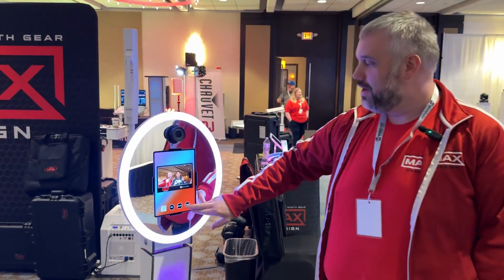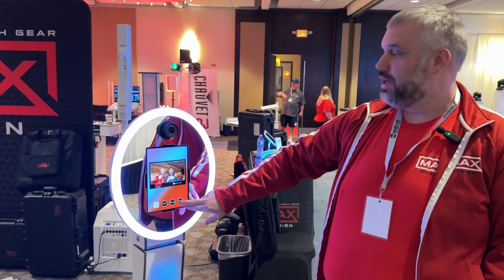And then you can text or email the photo. As usual we're running Curator, but our lights are synced with five different softwares: Curator, SnapPix, TouchPix, Breeze, and Booth.events.